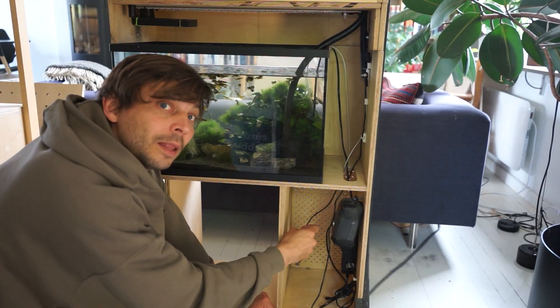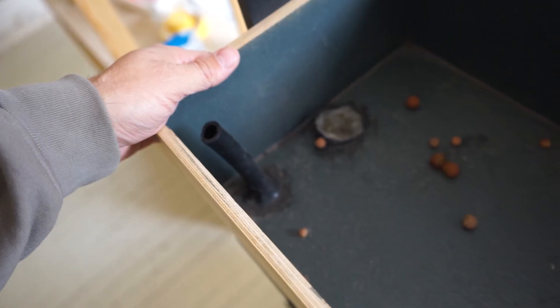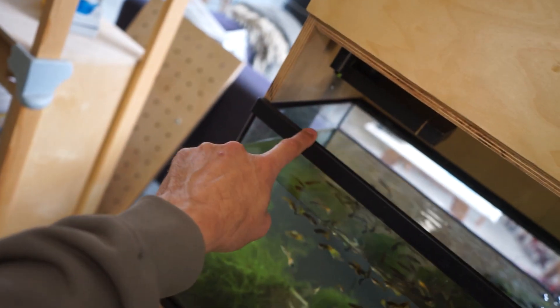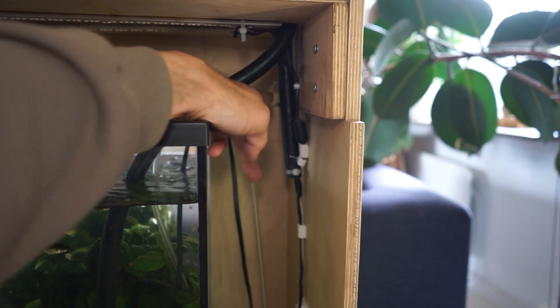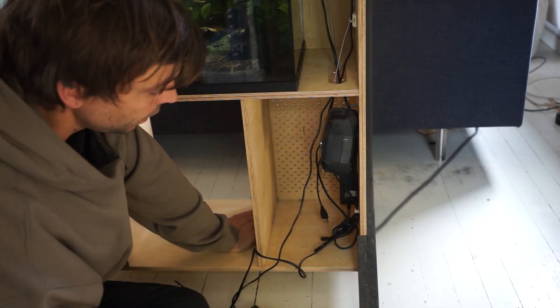Almost done. Let me quickly show you what everything does. Homemade filter — if the tank fills with too much water, this will let it drain back down into the aquarium. Pump here, pumping water up here. This tube lets the wires go through without getting wet.